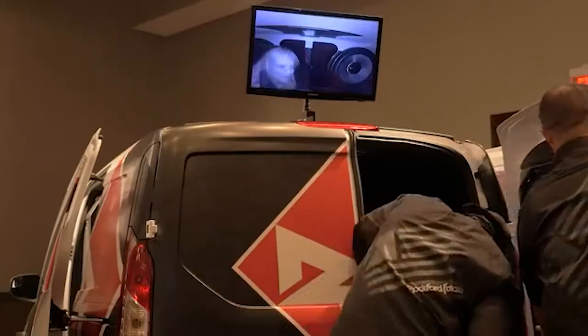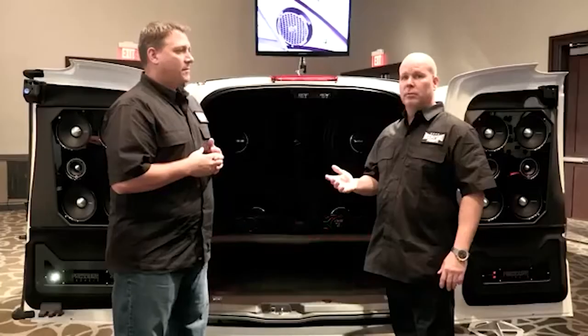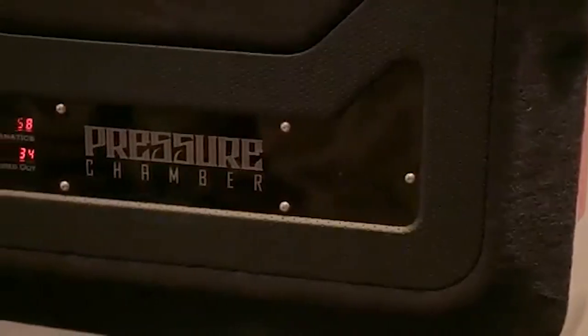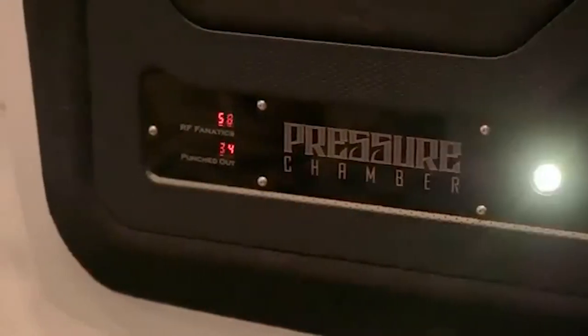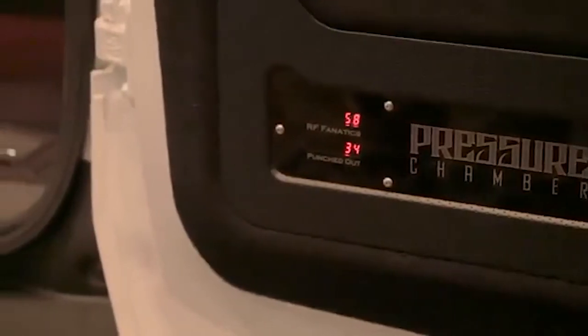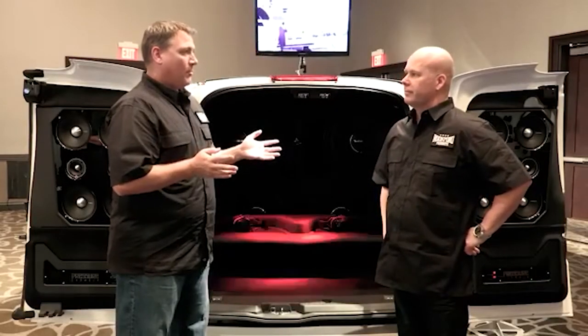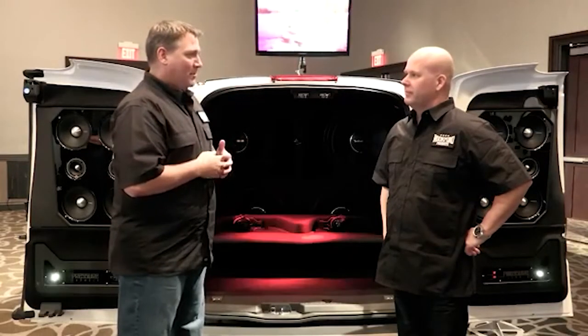That was one of the main things. The other thing we get asked all the time is how many shows does this thing do, how many times do you do demos, and the big question is how many people punch out? So to keep track of that, we added meters down here — this tells us RF Fanatics and then punch down. We have an ongoing count from the day that this vehicle was built, and we'll know the entire time. So we can always keep track of how many people kind of wimped out and had to punch out — had to hit the big red button.